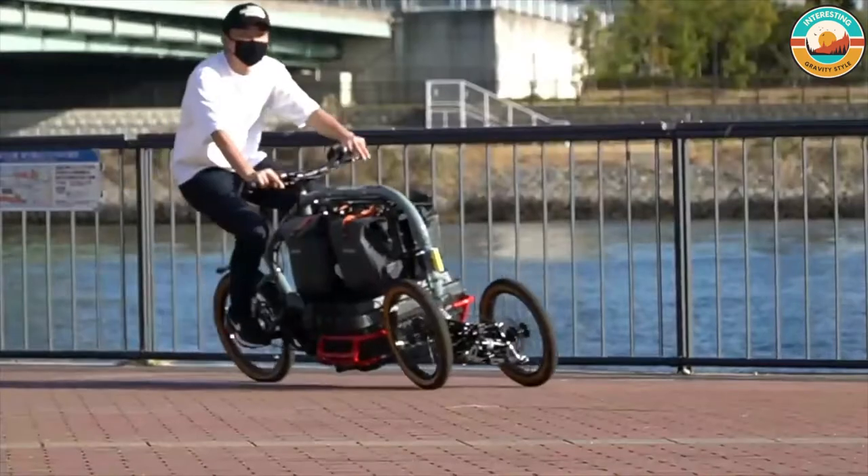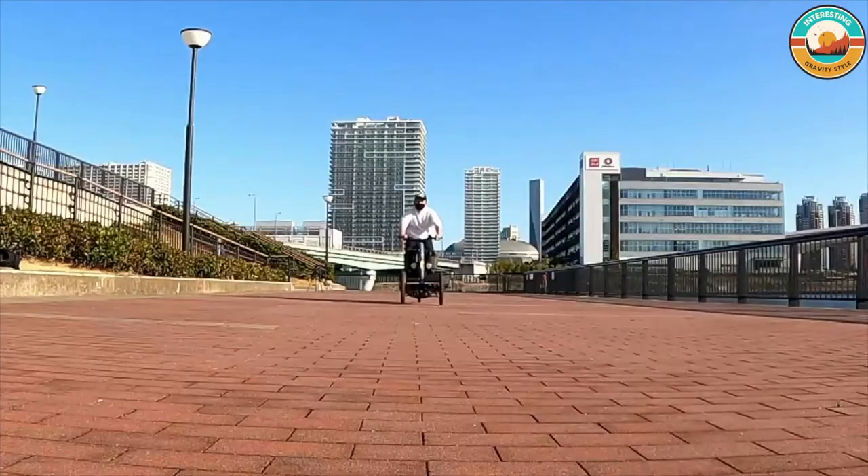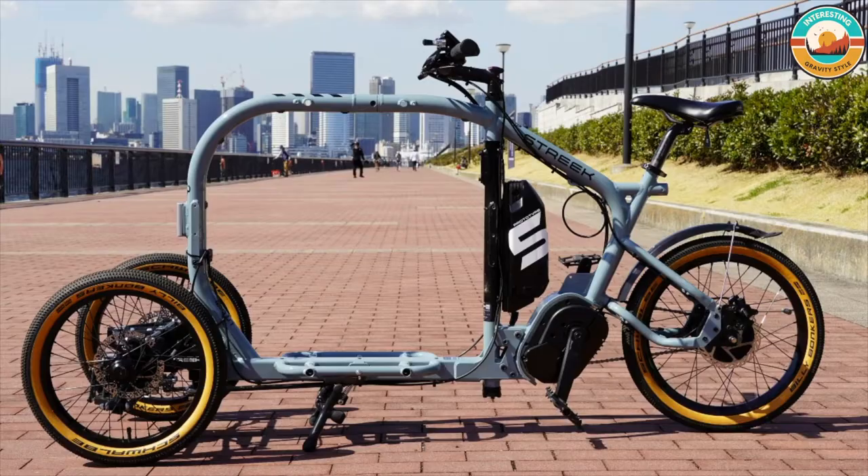Even with bulky loads, the twin front wheels are visible to the rider, who can check their movement and look out for road conditions and obstacles. Streak Electric Assist Cargo Trike — we want to kickstart the cargo bike lifestyle in Japan.